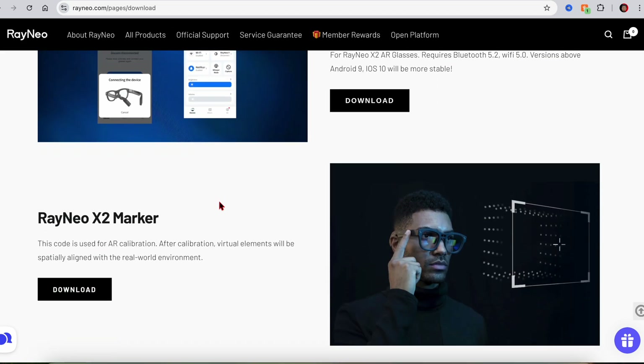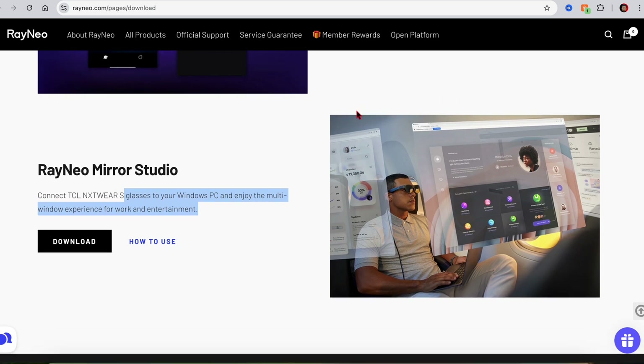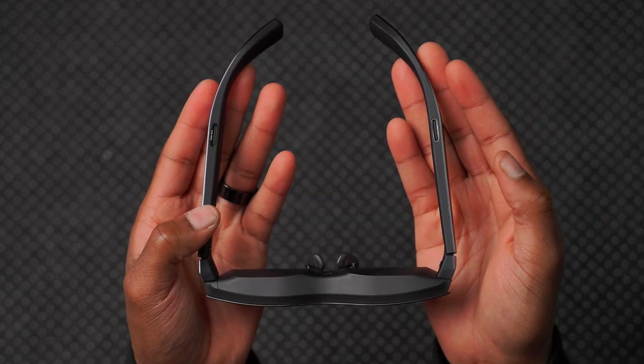You can also download the Mirror Studio software for Windows PCs with display output over USB-C, enabling a multi-window experience for improved productivity and entertainment. For Xbox and PlayStation users, you can use an HDMI to USB-C adapter to use the Rayneo glasses as an extended display for a more immersive gaming experience. Keep in mind these glasses have no built-in battery — they draw power from whatever device they're connected to. Despite this, they support a wide range of devices: USB-C iPhones, Android devices, Macs, Windows PCs, the Pocket TV, and gaming consoles.